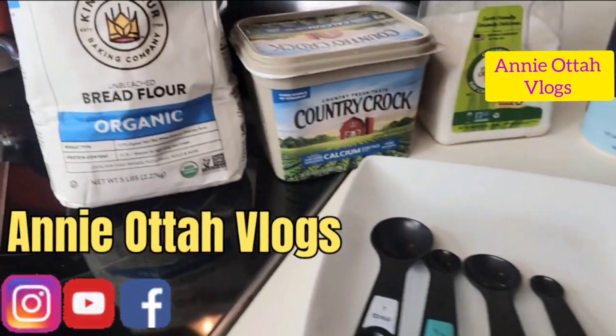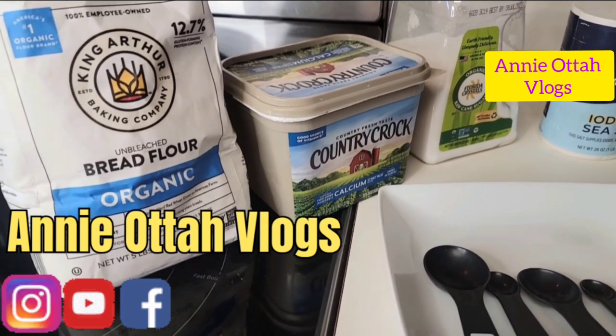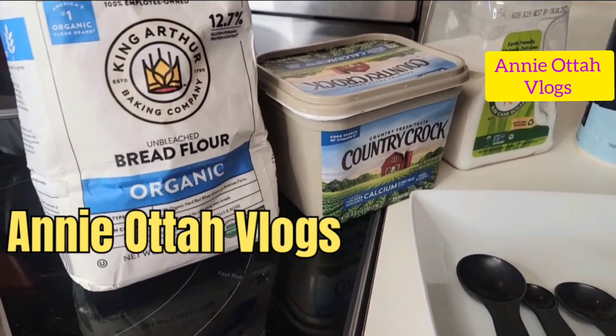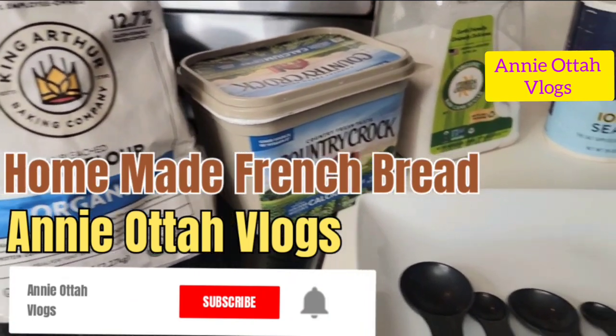Hello family, welcome to another beautiful edition of Annie Otter's vlog. In today's Annie's Kitchen, I'm going to be making some beautiful, delicious, homemade bread.